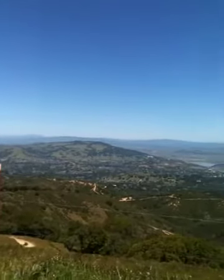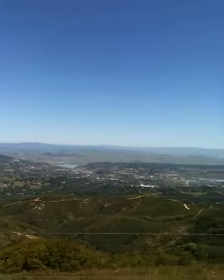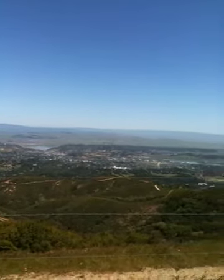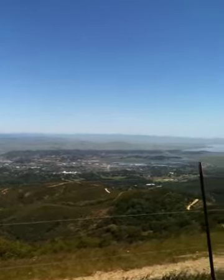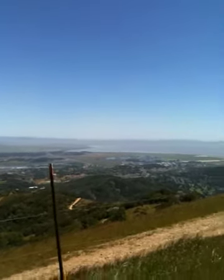We're going to take about a 15-minute lunch break while we're up here. 1,850 feet and five and a half miles. And then we're going to head back down.